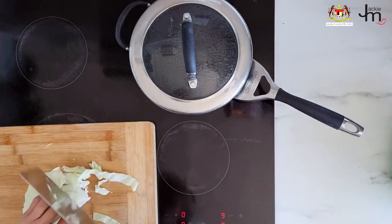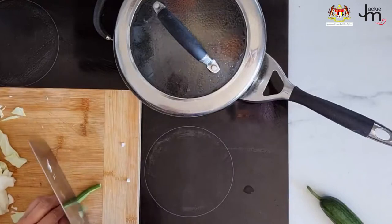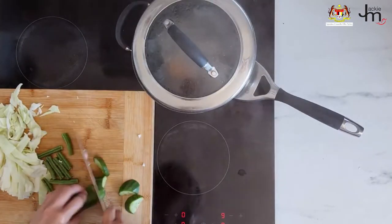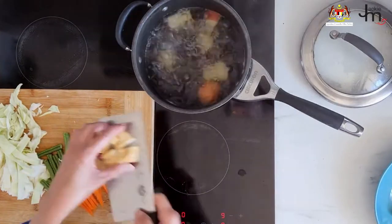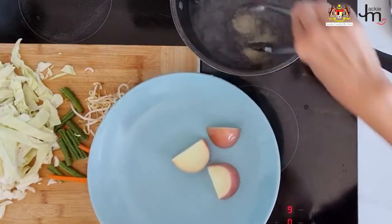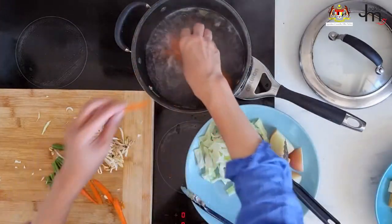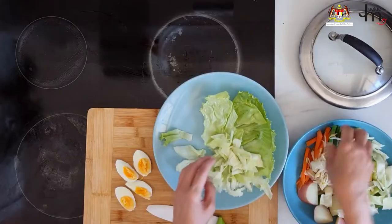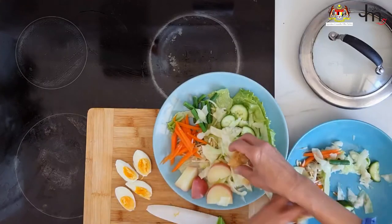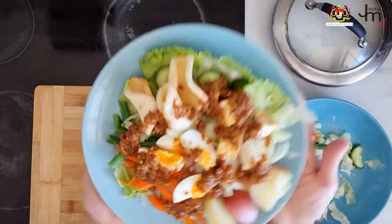To make gado gado, prepare the different vegetables — in my case I'm using cabbage and potatoes. Boil the eggs until hard-boiled and boil the potato chunks until soft. Cook up the other vegetables: cabbage, carrots, snake beans, and bean sprouts. Arrange everything on a platter or plate, cut up the eggs, and serve the salad topped with satay sauce.